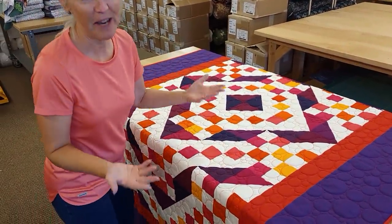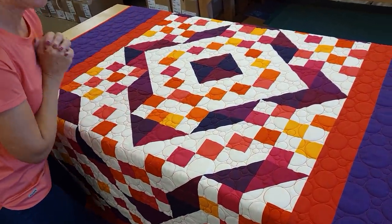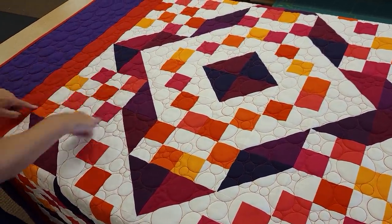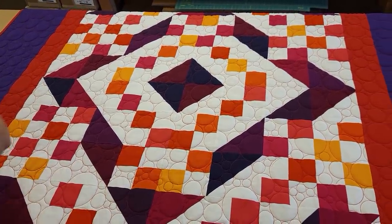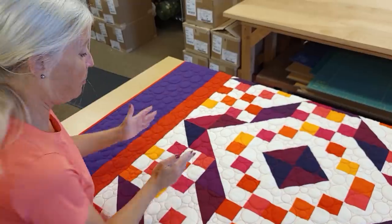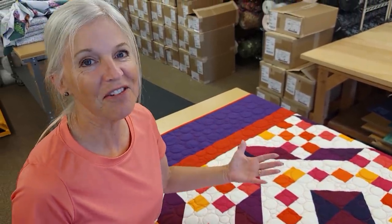Remember when I said take a picture of your quilt before you sew it all together so if you make a mistake with the layout you can fix it? I thought I had mine all laid out correctly, but you can see where it's light here, here, here — but not here. This whole block should have been turned one time and I did not catch it when I laid it out; I didn't catch it until the whole quilt was already quilted. Now if this happens to you, don't do what I just did — don't point out where your mistake is. Just be happy with your quilt. I'm very happy with this one and that's what quilting is all about: having fun making quilts.